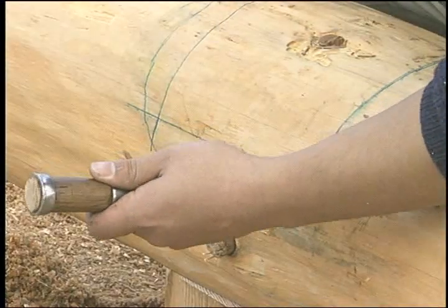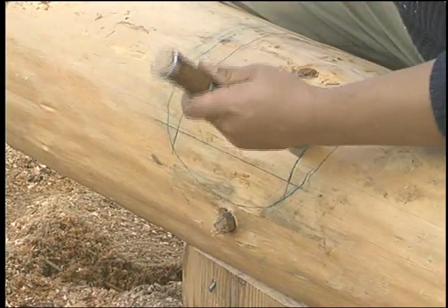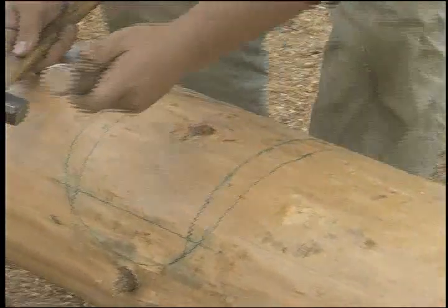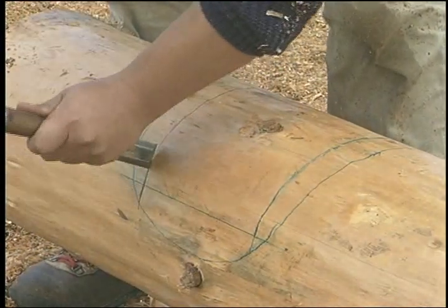Score the cut line — this will be the line across the top to the level line on each side. Continue scoring on down to the scribe line, then around the segment of the scribe line between the cut lines.